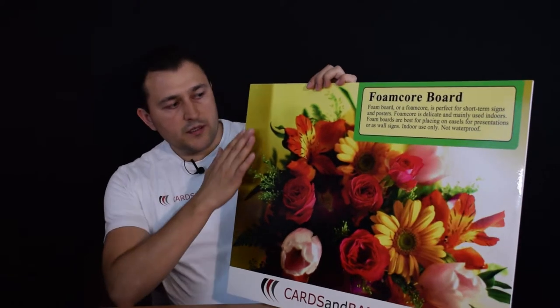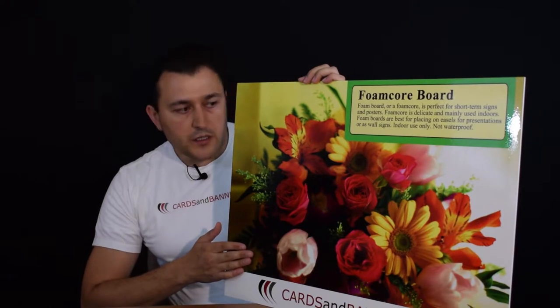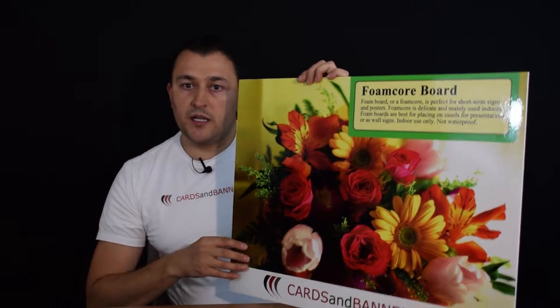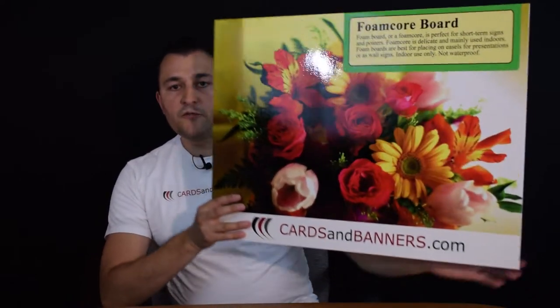They come with a lamination that's either matte or glossy — let me correct that — so it protects the graphic. But the sign itself is very delicate; it is foam. It's very light as well. They're perfect for wall signs.